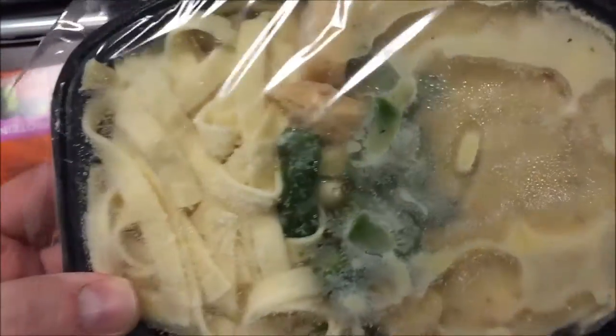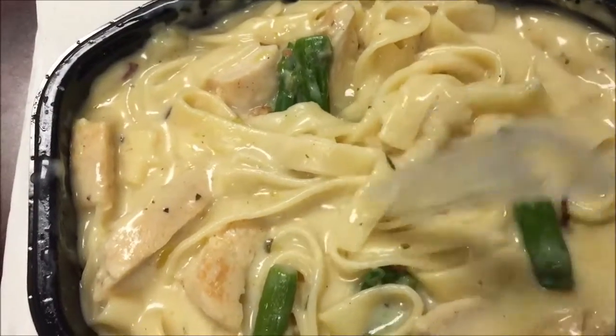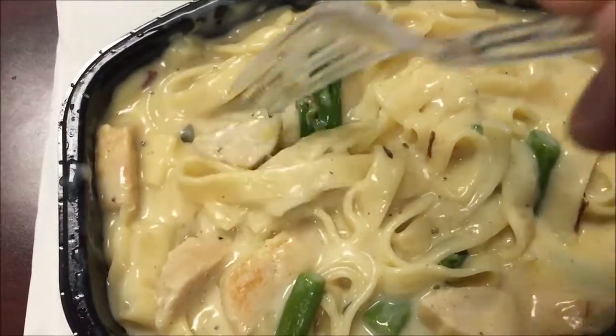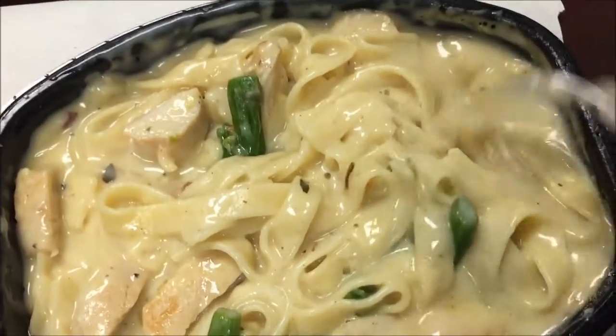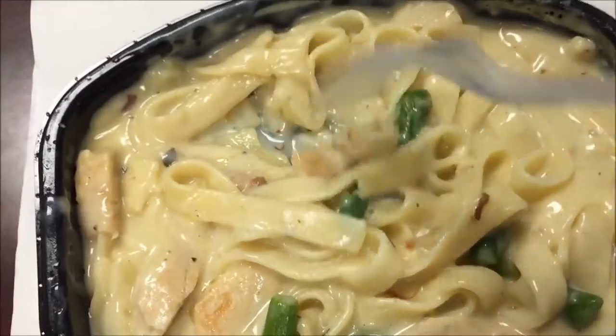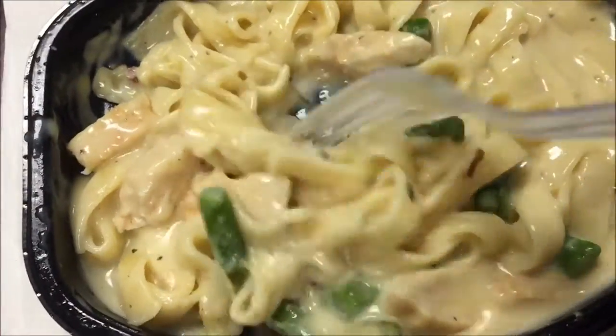It doesn't look like there's much chicken in there, so I'm going to get this in the microwave. Okay, here it is out of the microwave, and there's only like five or six pieces of asparagus, and there is more chicken than I thought — I can see several pieces. So there's more than I thought. This is right out of the microwave, so I haven't really stirred it except for that middle part.